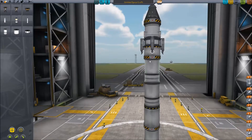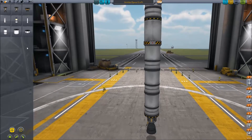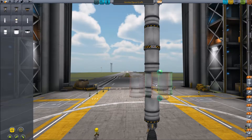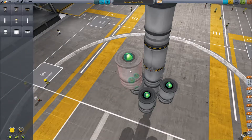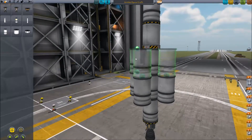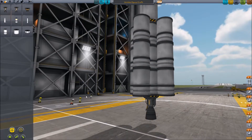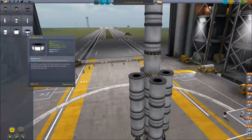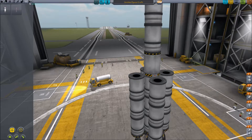This is already seeming like a terrible idea, guys. Why are we doing this? This rocket is way too tall. Okay, this will work fine, trust me — I'm an expert. I've done this hundreds of times before. Or maybe like once. It's happened before. I've done it before. In theory, it'll work. Trust me, it'll work.